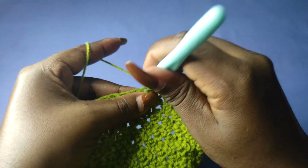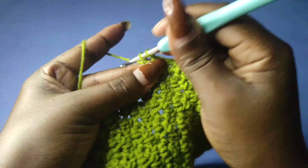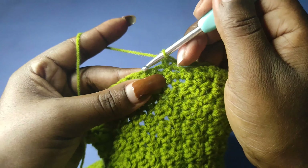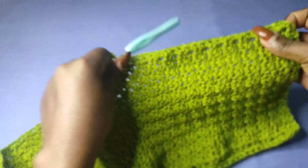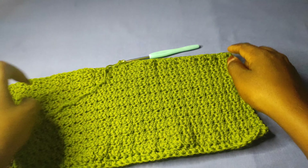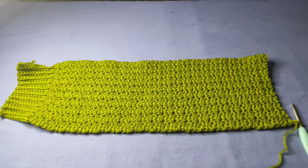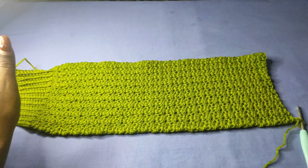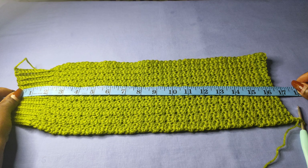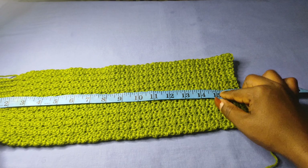Chain one and turn to begin the second row of edging. Begin with a single crochet in the first stitch, a single crochet in the next, chain 2, skip 2, work 3 single crochets in the next 3 stitches, chain 2, skip 2, 3 single crochets in the next 3 stitches. Keep alternating between chain 2 and 3 single crochets to the end of row 2.